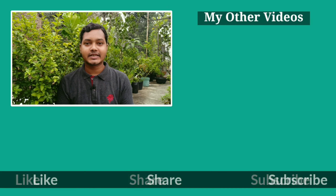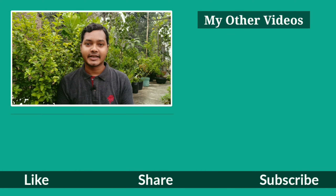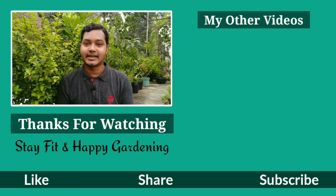Let me know if you have any suggestions in the comments below. And if you are new, don't forget to subscribe to Gardening Escape for more gardening tips and tricks. Thanks for watching. Stay fit and happy gardening!